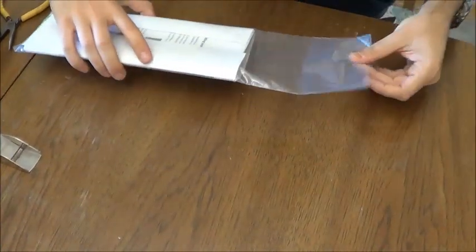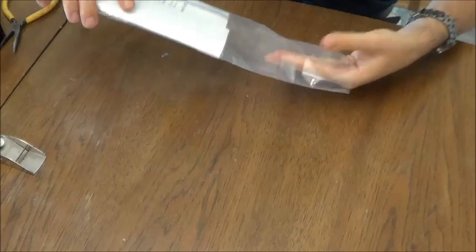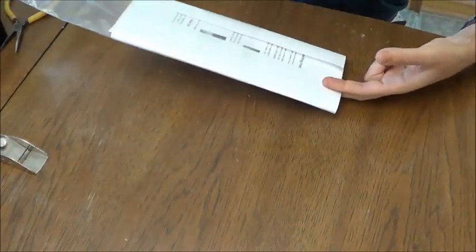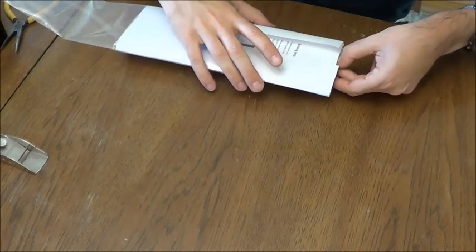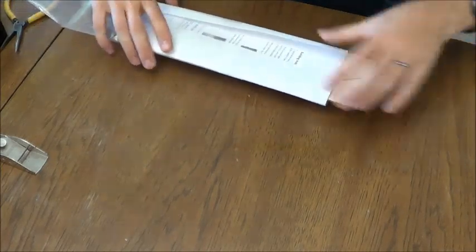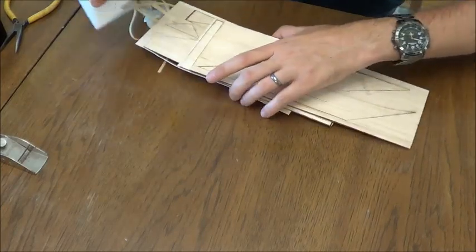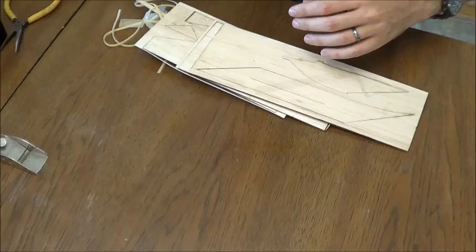So what we have here is a fairly tightly packed item. Of course, all your documentation is in here, so if anything breaks, you can reproduce it.